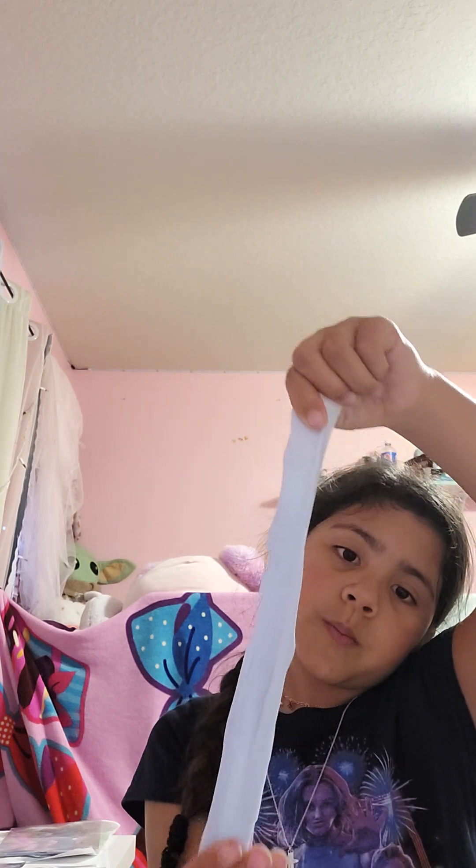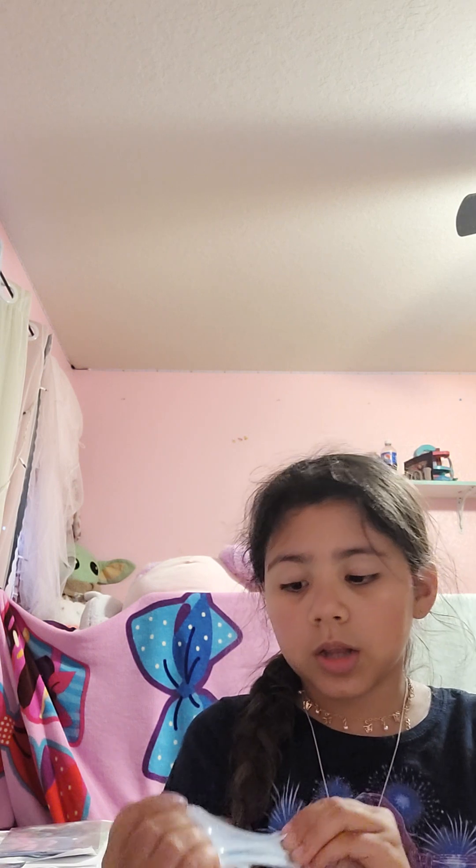I'm going to do my baby blue one now. I'm grabbing it — I can only make this 15 minutes long so I don't have much time. This is my baby blue one; it's not too stretchy but it's really good and I like it a lot.